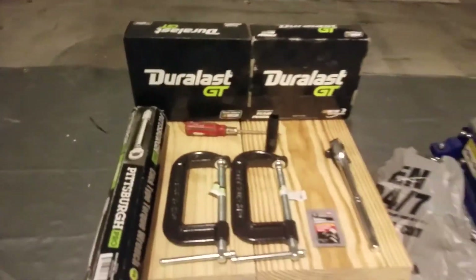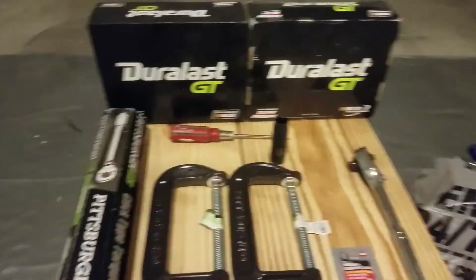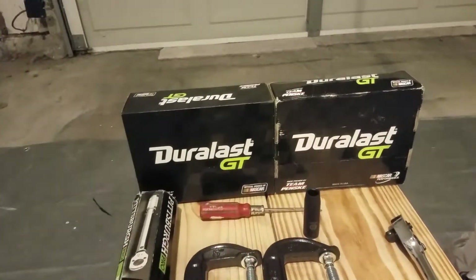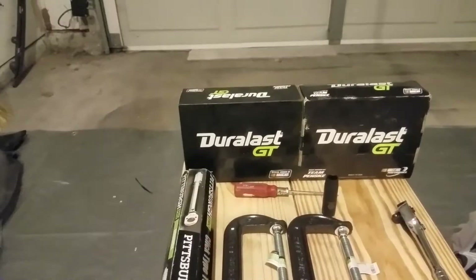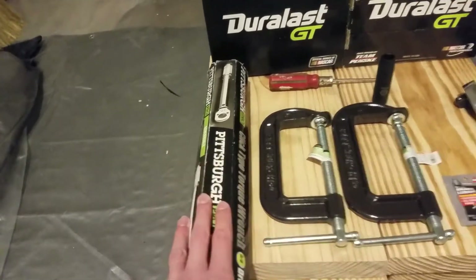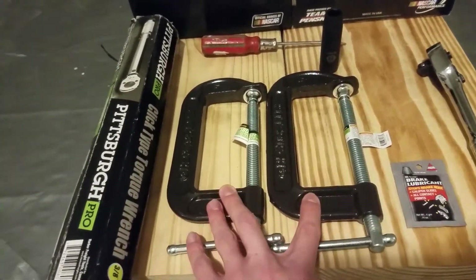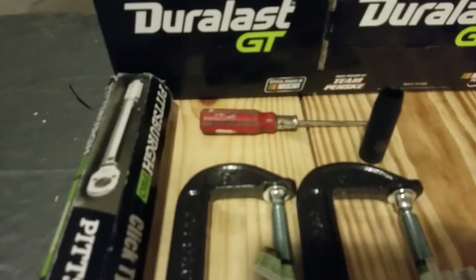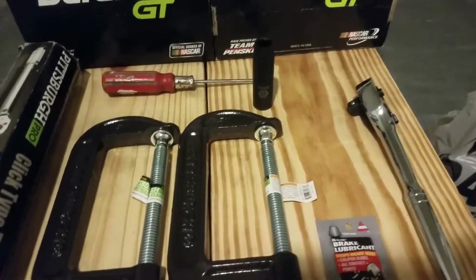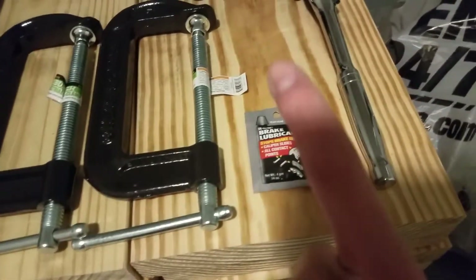So coming down here, we got all of our tools that we're going to need today. We got our brake pads, obviously, front and rear. I got Duralax GT because they got carbon fiber in them, so they resist better to heat. I travel on the highway a little bit more, so sometimes you got to do those quick stops that heat up the brake pads quite a bit. So hopefully they'll last a little bit longer. Then we got our torque wrench — it's always good to have that. We got our five inch C-clamps for pushing in the pistons on the actual caliper. We got our screwdriver for taking off those little brackets on the caliper. Then we got our 14 millimeter right here.